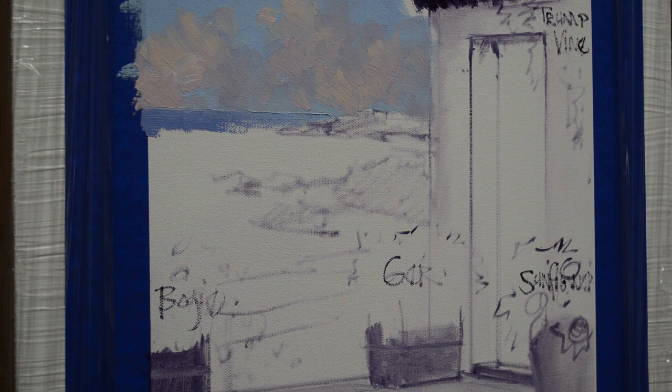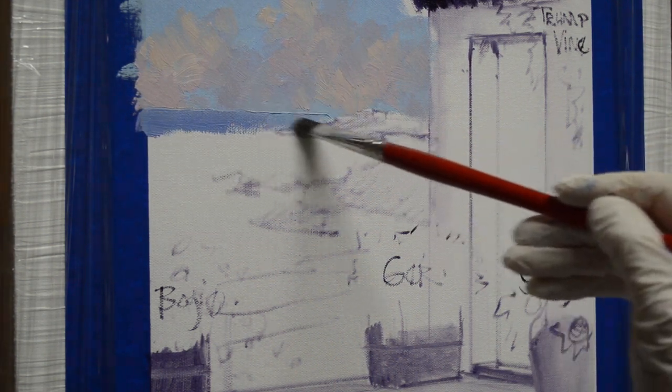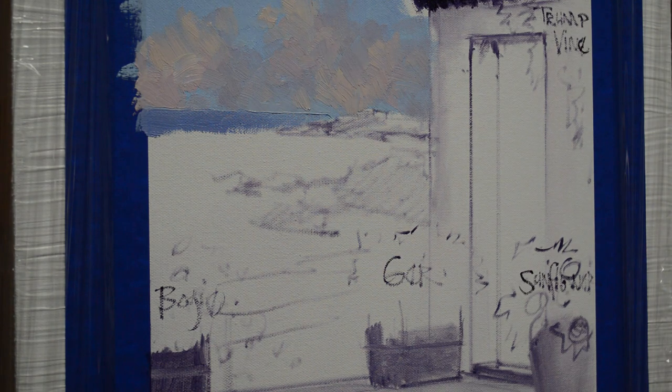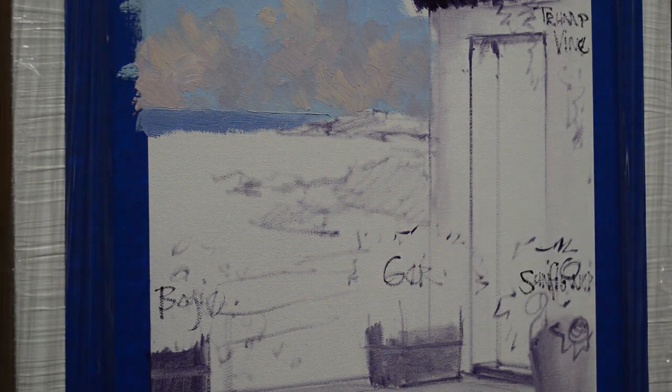In 2004 we went back and spent Christmas there and had just an absolutely wonderful Christmas full of memories. I'm working from a picture that we took on that Christmas trip — I showed it in the beginning of the video. Now we're painting the ocean. I've already done the sky, it's got the sun-warmed clouds, and now I'm working on the water.